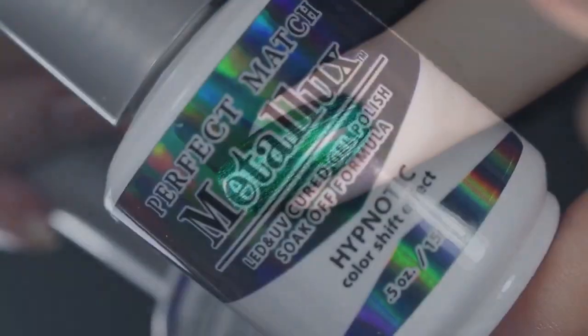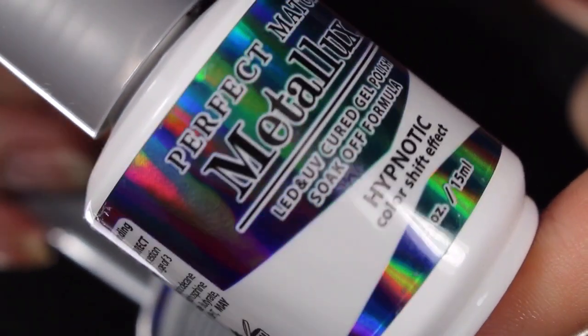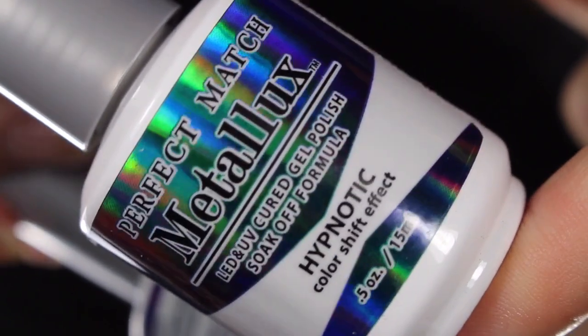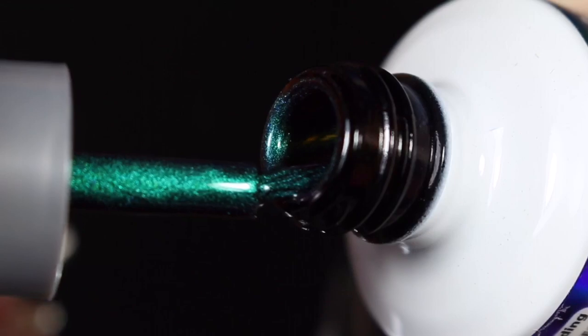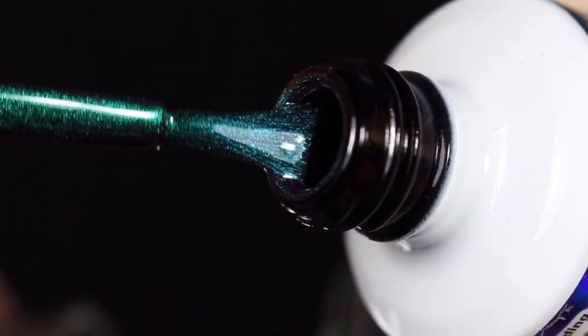Here's a look at how the gel polish looks in the bottle — gorgeous packaging. I'm so happy with these, I really couldn't be happier. I'll go ahead and show you a brush shot and show you how Hypnotic in the gel formula swatched on my natural nail.